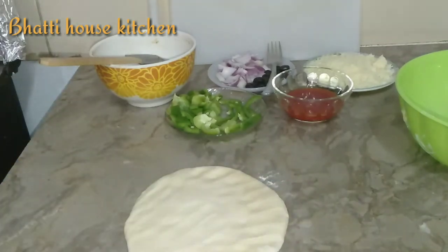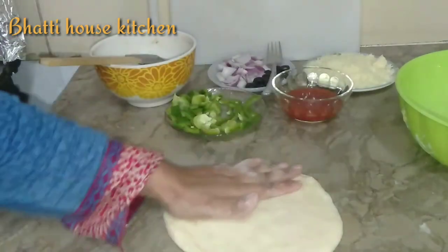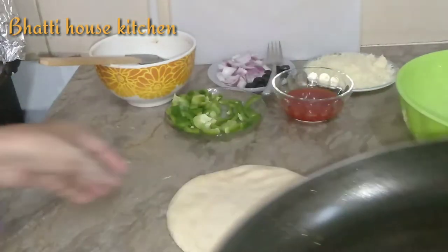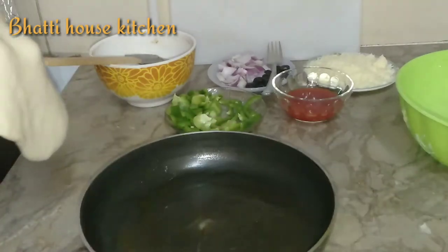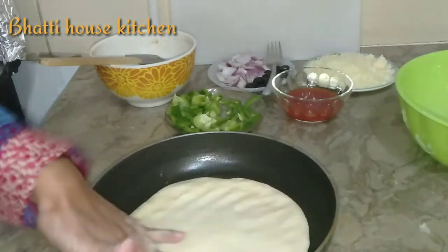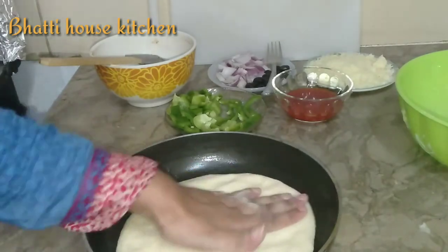درمیانی تھکنس رکھنی ہے۔ دیکھیں اس کو میں نے ہاتھوں کی مدد سے بیل لیا ہے۔ فرائی پین کو میں نے گریس کر لیا تھا — اس میں پیزے کی ڈو کو رکھیں گے اور ہاتھوں کی مدد سے اسے پین میں ساری سائیڈز پر پھیلا دیں گے۔